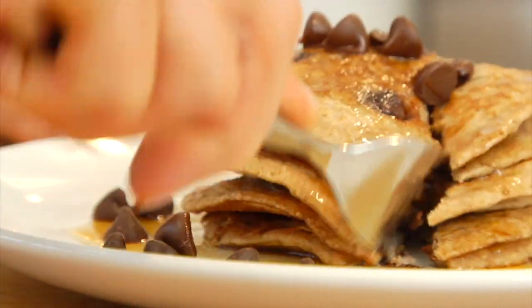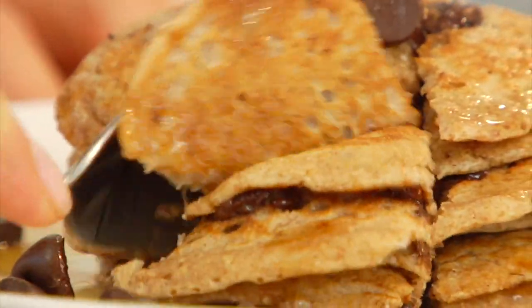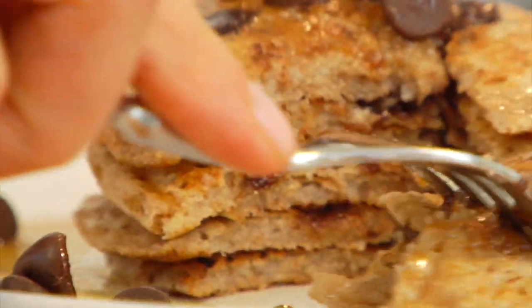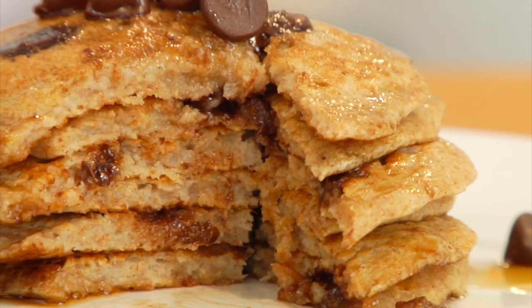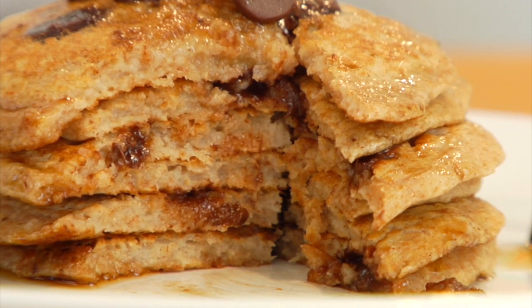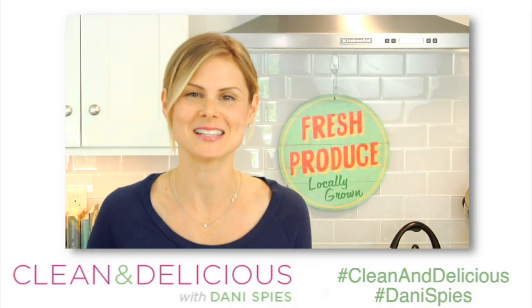Now, if you guys like this recipe, give me a big thumbs up. And if you want to see more clean and delicious breakfast recipes just like this one, leave me a comment down below. Remember to print any of my recipes — you can do that at cleananddelicious.com. Thank you so much for watching. I'm Dani Spies, and I'll see you back here next time with some more clean and deliciousness. Cheers!